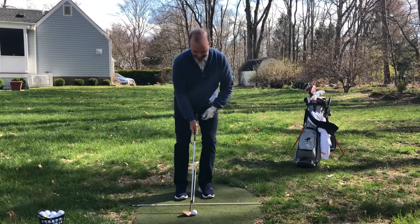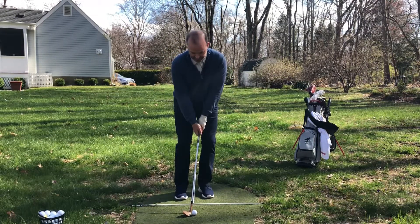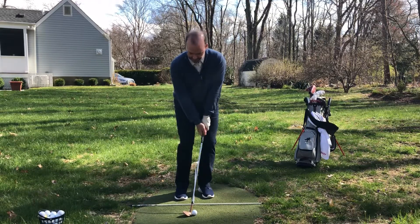Weight on the left side. Hands are on the inside of my left thigh. Now I'm going to pivot the body.